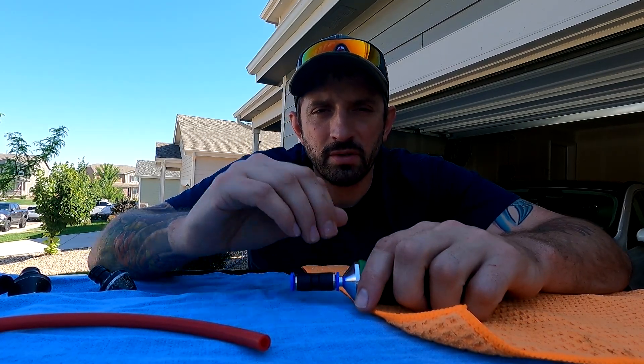Welcome to my channel, Steve of The Window Cleaner. Today, I just want to talk about a simple little tool that you should really get if you are an avid water-fed pole user and you find that the connection that goes from your system to your 5/16" hose is always breaking on you and you're getting sick of it.